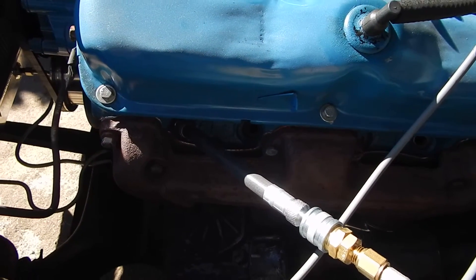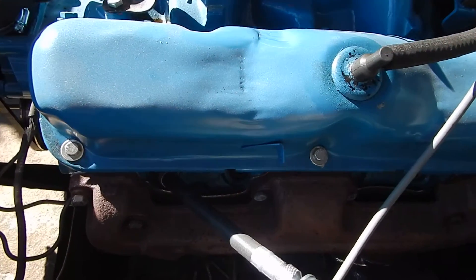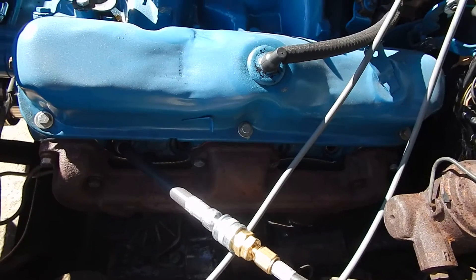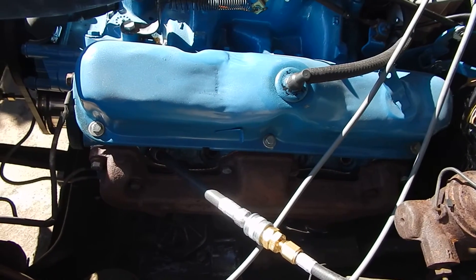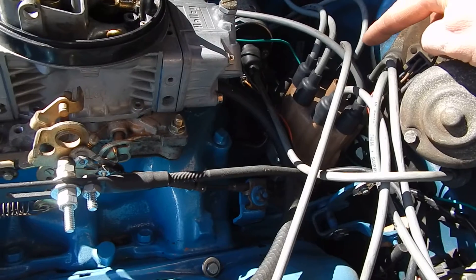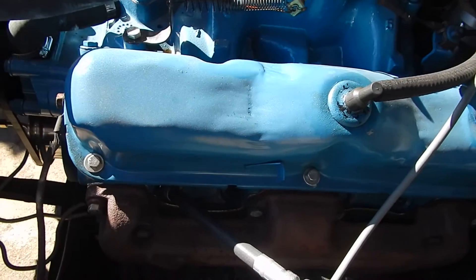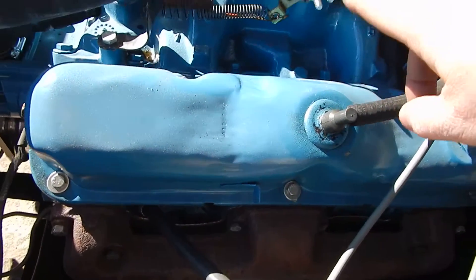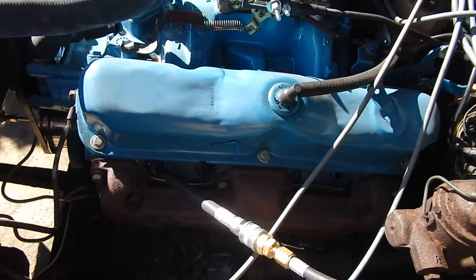All the spark plugs are removed and I've got the throttle pinned about halfway open — they like it fully open but half will do for what we're doing here. I unplugged my coil wire so there's no spark firing at the end of the plug wires. So: all plugs removed, throttle pinned open, coil wire disconnected.